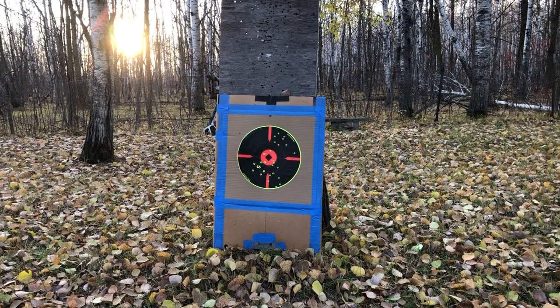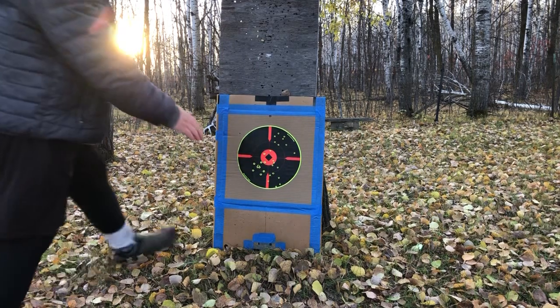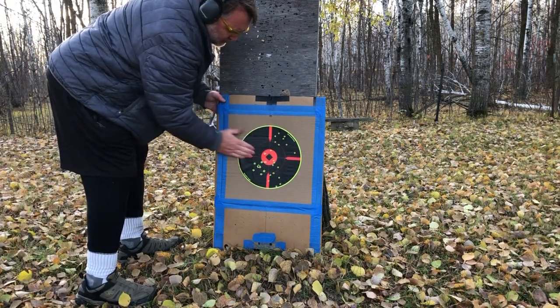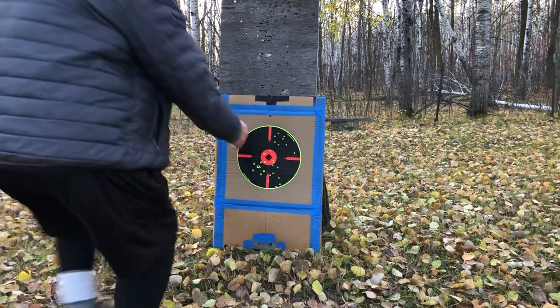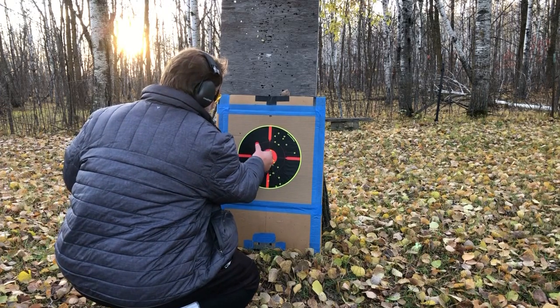Now, obviously we have a slightly used target, but it has a quadrant up here that we can still utilize. We have a dozen rounds left in the box, so might as well shoot a dozen. I'm going to shoot from 25 feet away.